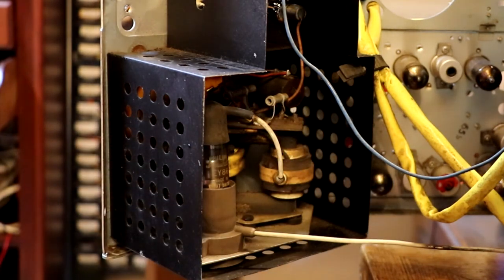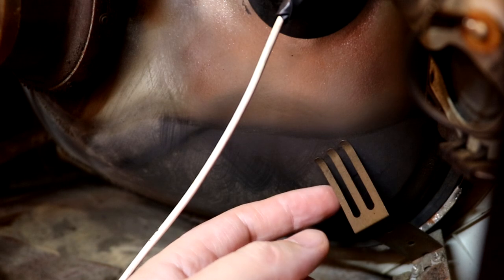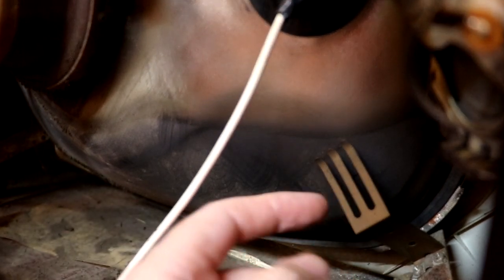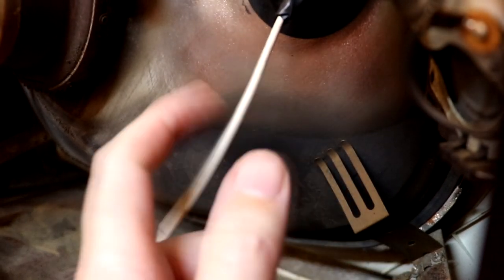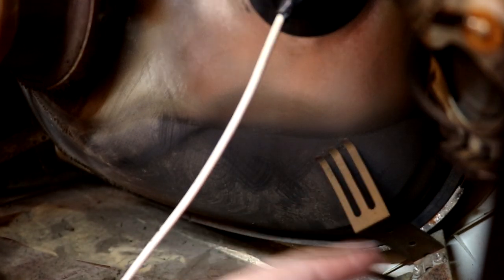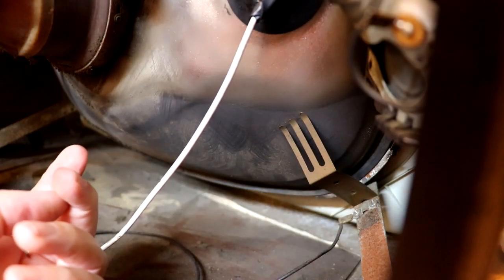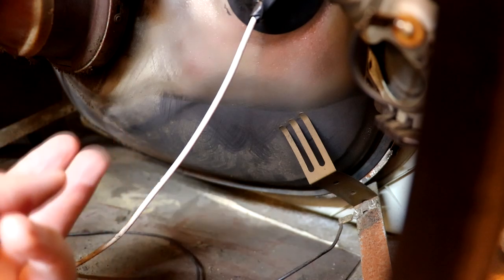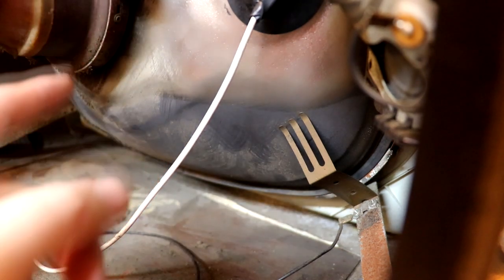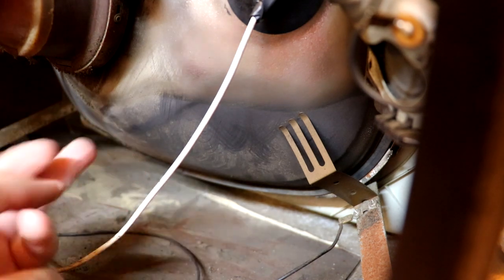Looking at the bottom of the tube, I can see a little spring arrangement. My understanding is this is the main grounding for the CRT, and these can cause problems because if they don't make proper contact with the back of the CRT the whole back of the tube can become live, which could be quite dangerous. So we need to make sure it's clean and making a good contact. This tube is absolutely thick with horrible dust so I'm going to vacuum and brush as much off as I can, then take a damp rag to it.